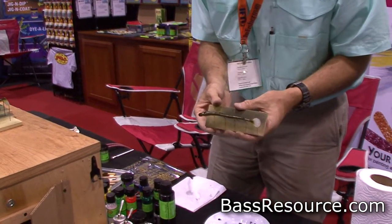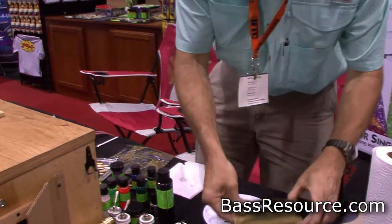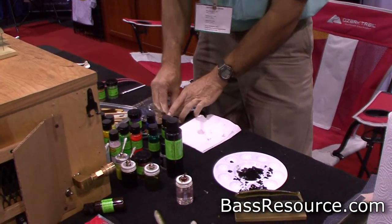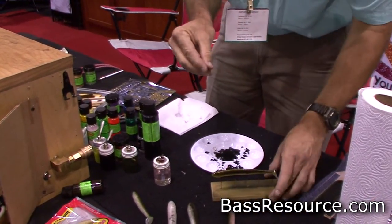The next thing I'm going to do is add some eyes to it. We've got some little soft plastic eyes here. Since that paint is still wet, we can just use it as a glue to attach these eyes. These eyes are soft PVC eyes — they're flexible.